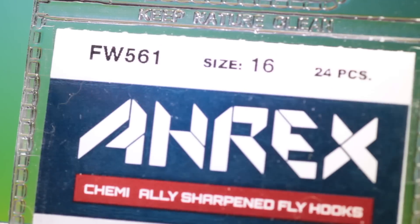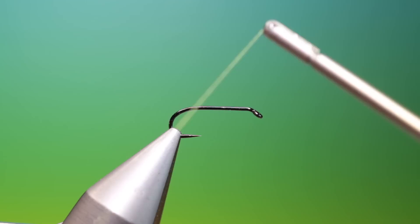We'll start with an RX FW561 size 16 barbless nymph hook. We'll just attach a little olive tie-in thread.